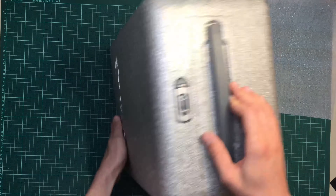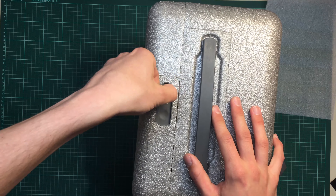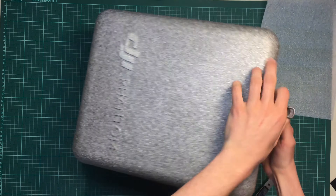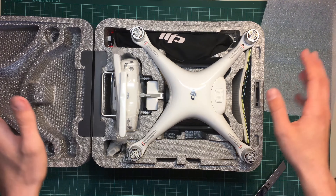This is the inner case — it's made out of foam and feels kinda sturdy. Here's the lock mechanism, I just have to open it. And this is the drone itself.